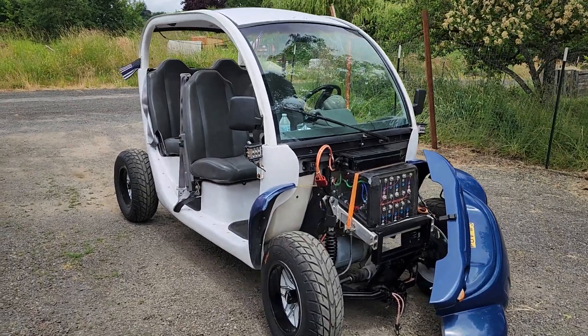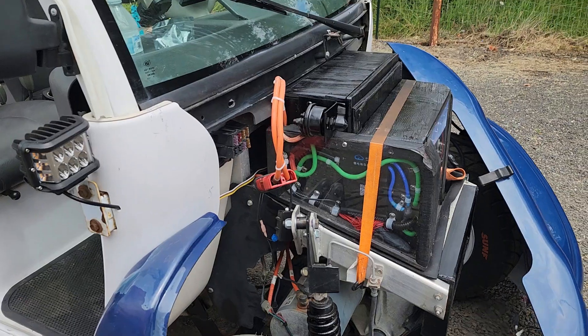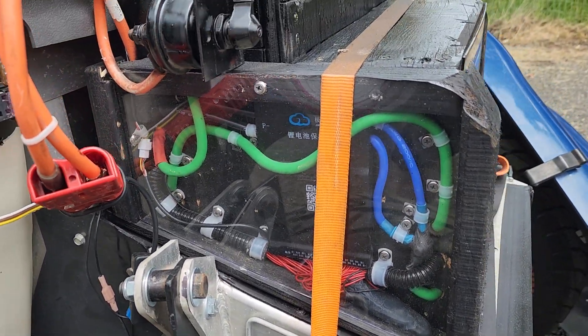Hey guys, here's an update on my LiFePO4 battery build — 100 amp hours. I've got it all in the front of my GEM car. The BMS is a JK BMS.